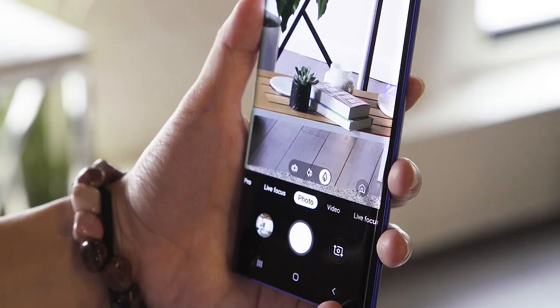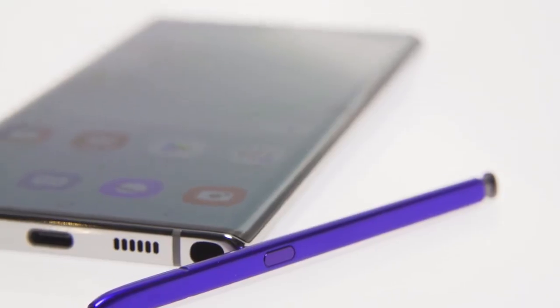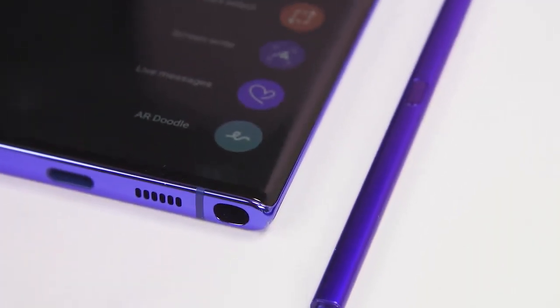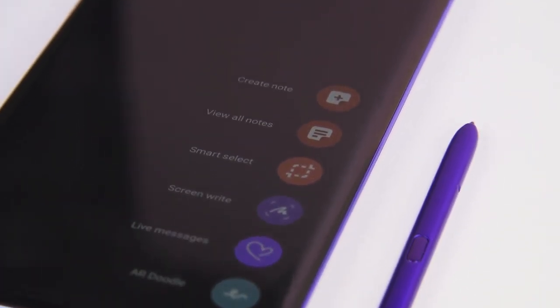Honestly though, I can't imagine too many people will actually bother with this gimmick, and that's perfectly fine by me. For the moment you start writing on the Note with the S Pen, the phone interprets your words and indexes them so you can search for specific things.